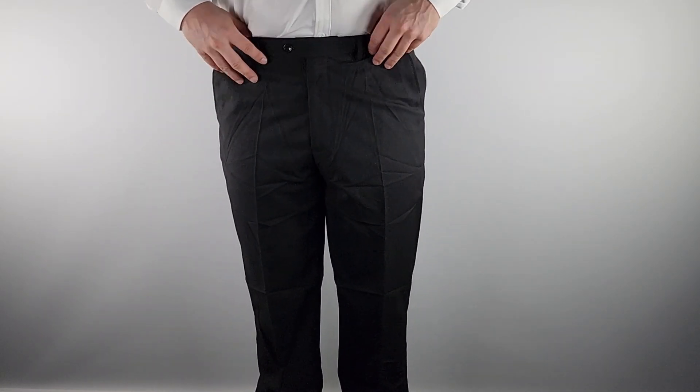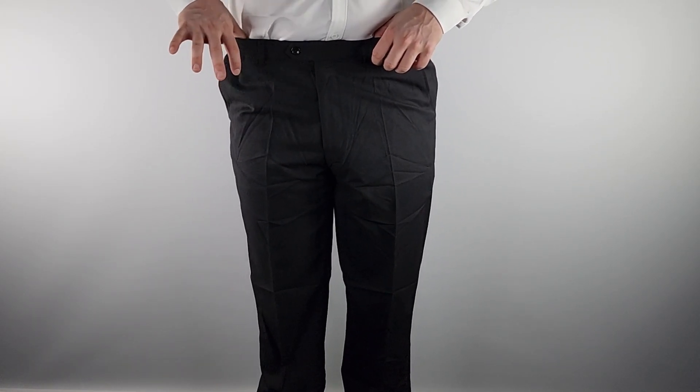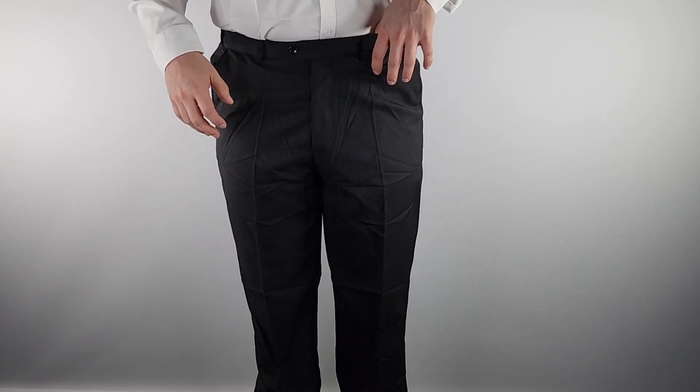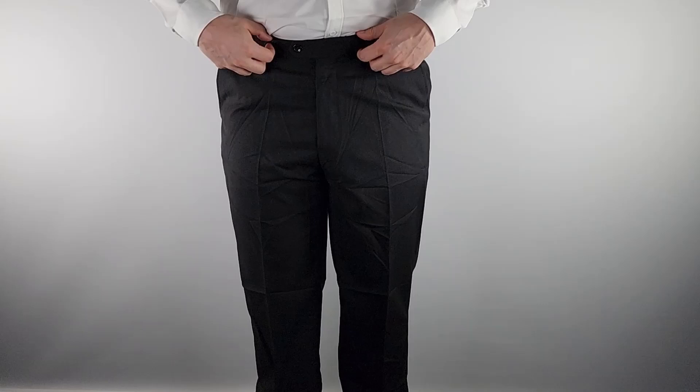I've purposely removed my belt to show you that this has an extra elastic stretch band in the waist. It stretches with you, so if you're having a heavy meal and you get bloated and want to unbind a little, you don't need to with these pants because they pretty much stretch with you, which is awesome.